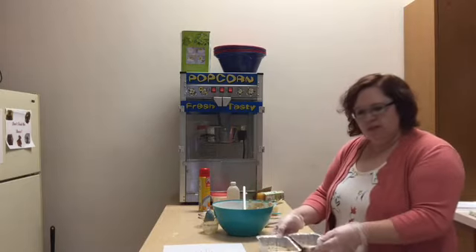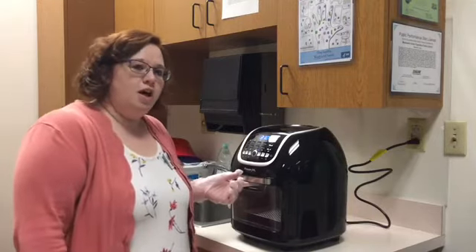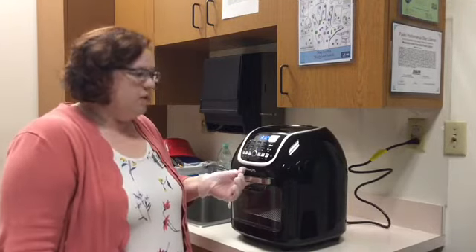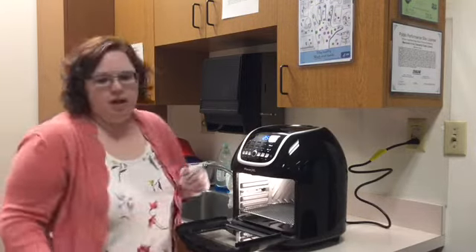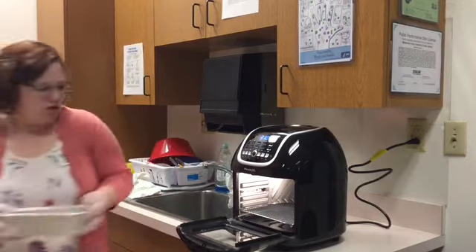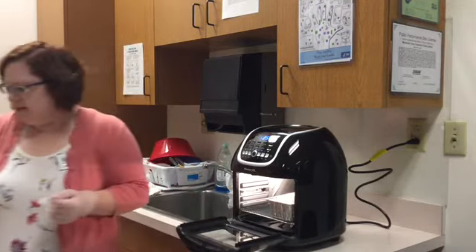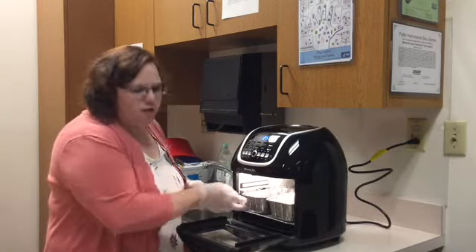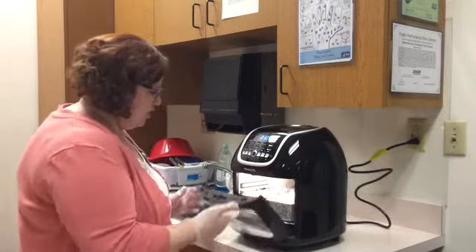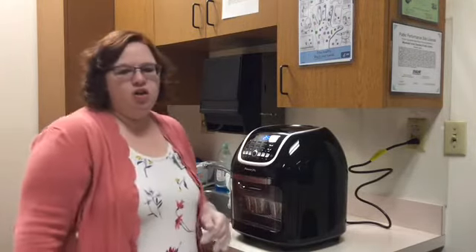I'm going to put these in the air fryer — it has warmed up and there are 25 minutes left. I'm going to open it and put my loaves in. I have a little tray sitting in there so they can be up off the bottom so the bottoms don't burn. I'm going to pop this back in and now it's going to start.